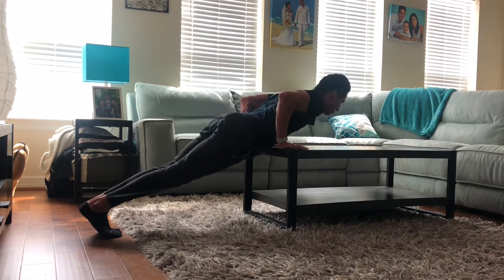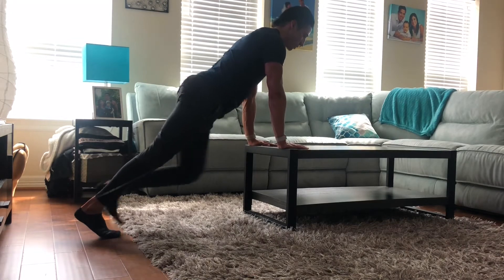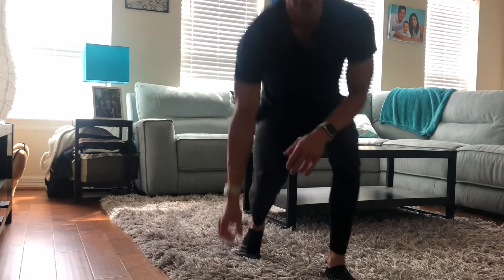Elbows stay tight, pause, come up, exhale at the top. A push-up is something that is great for trunk stability, it's also great for building the upper body, and it's real simple — it's something you can do anywhere.